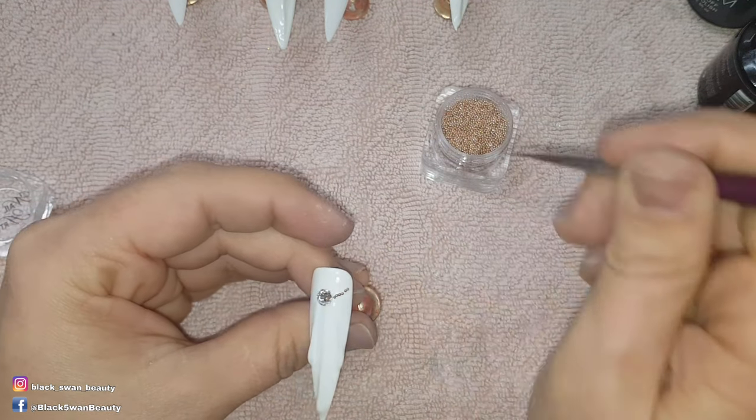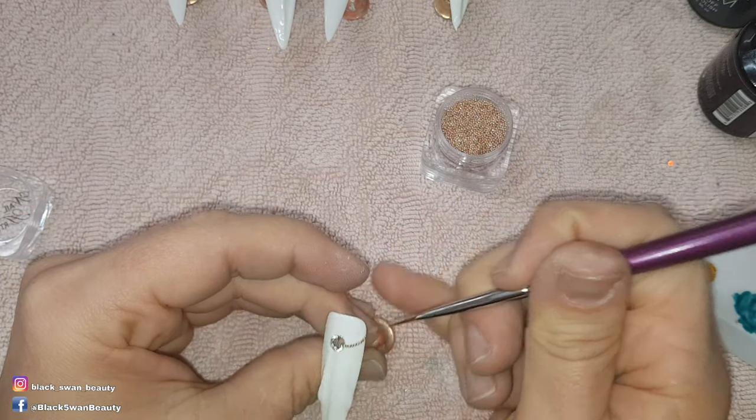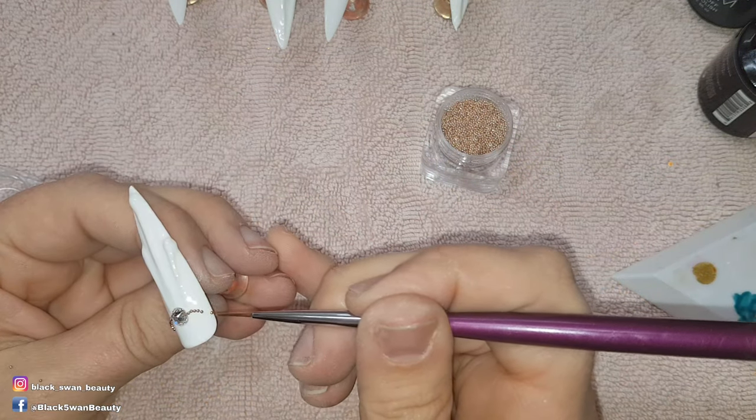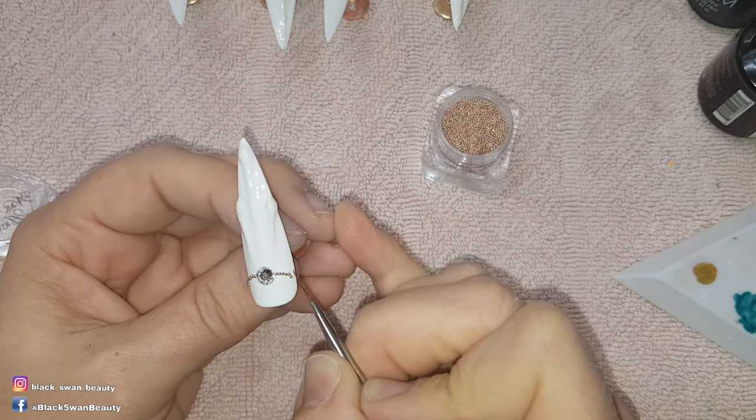Then I paint no wipe top coat in a line to be able to affix these gold caviar beads. I make sure they're placed exactly where I want them before I cure them, and then quickly stick it into the light so I make sure they don't move out of place.